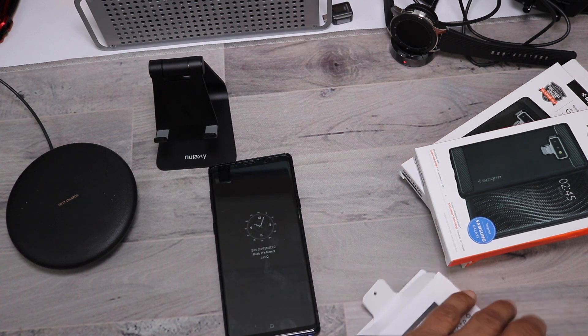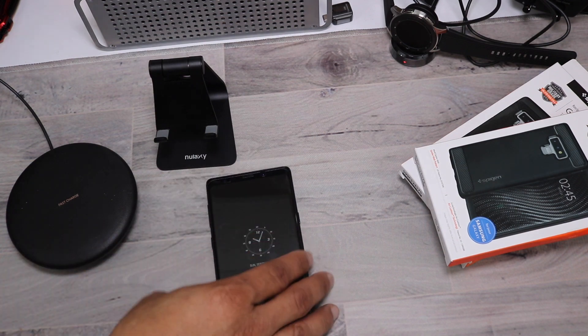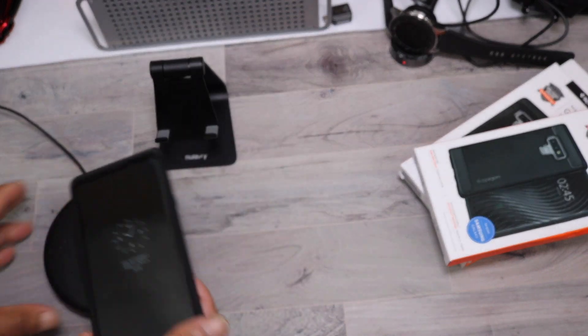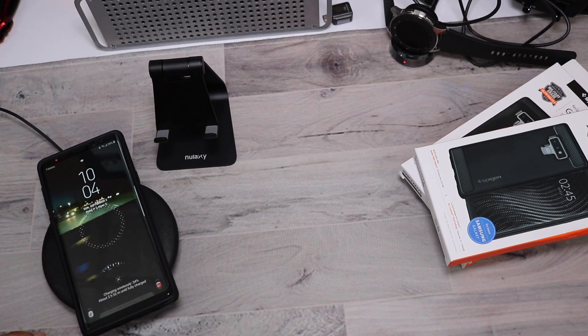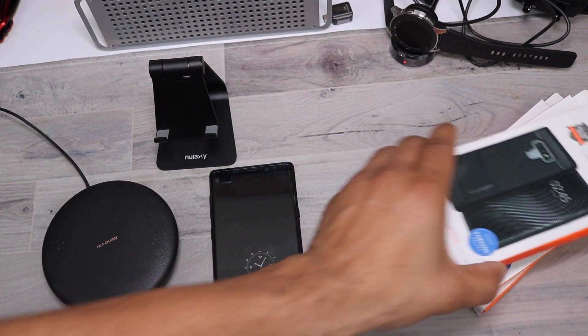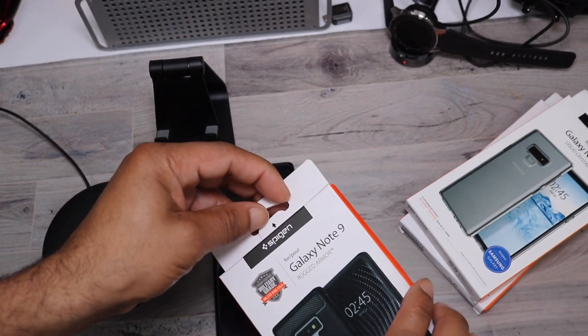I like to try out other screen protectors first, and due to the fact that the Whitestone has such a heavily detailed installation process — let's quickly check it on wireless charging. The case works fine with wireless charging.